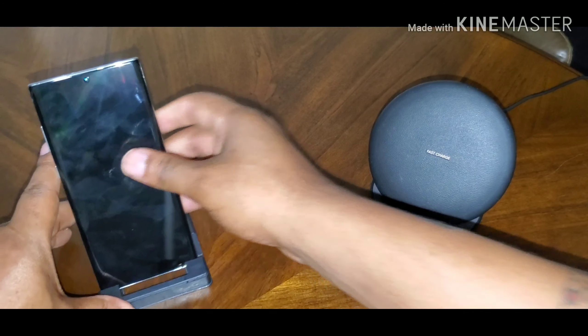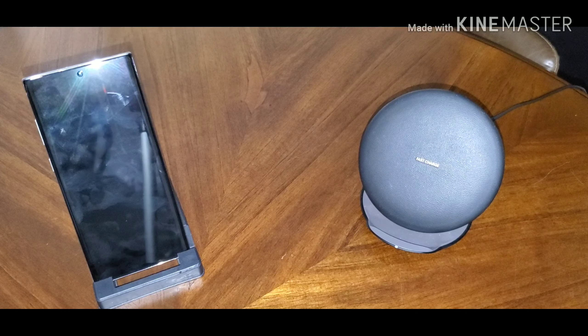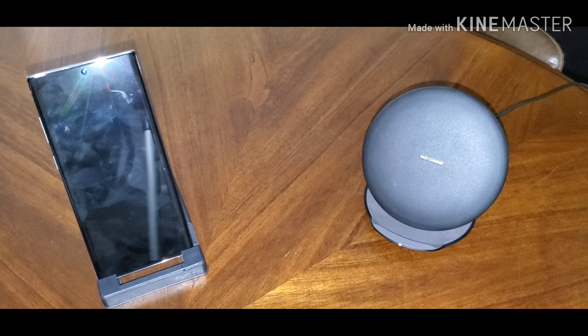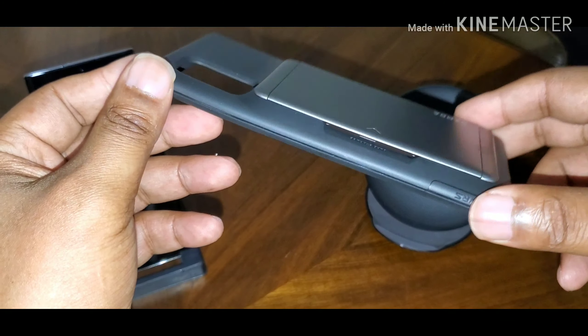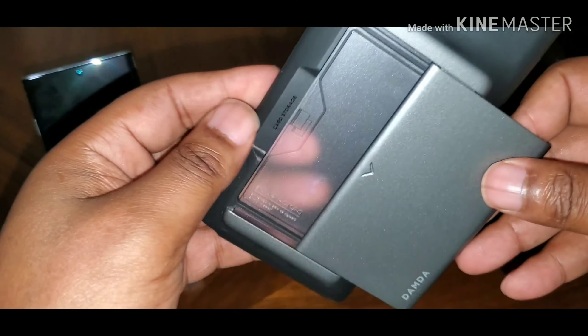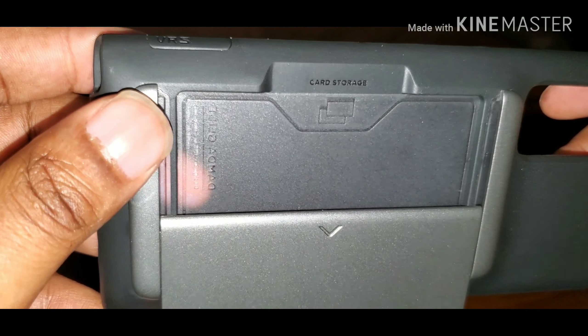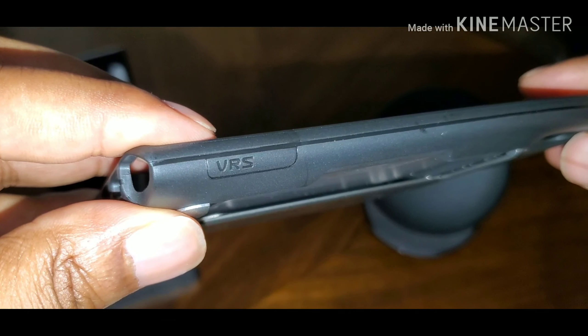Now the next ones are going to be their Glide Shield series. What that sounds like to me is some type of compartment where you can add your ID or cards — and that's exactly what it is. This is going to be the going-out case. You want to go out but don't want to take your wallet — put a couple dollars in there, your ID card. It says 'card storage' right here. VRS branding on the side.